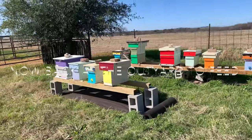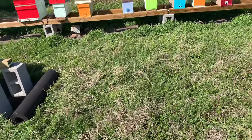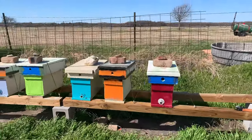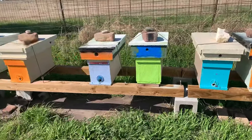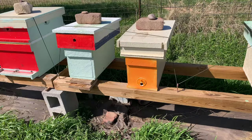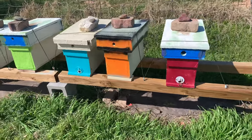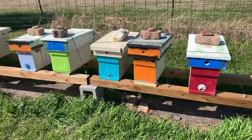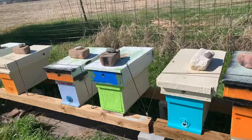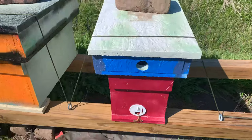I just set up this run yesterday and I'm going to set up another run right here. It looks like all the bees out here are doing pretty good. There's no activity in this one right here though. I had to put my suit on today — I've got some trying to hit me, not full-on attacking, but the wind's blowing pretty good and a few just want me to get back.